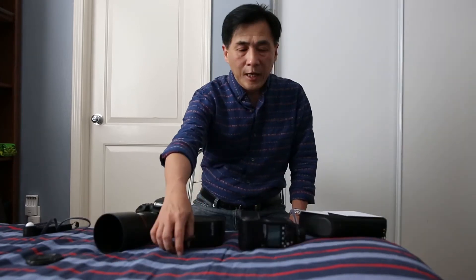Hi, I'm back. This is the second episode of the talk about flash photography. Let's talk about high speed sync.